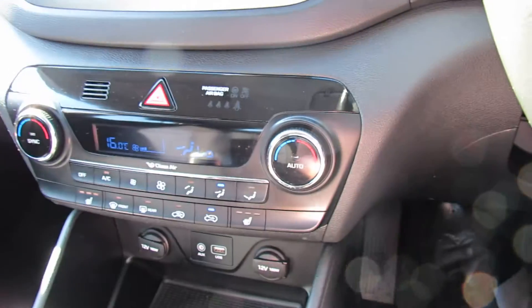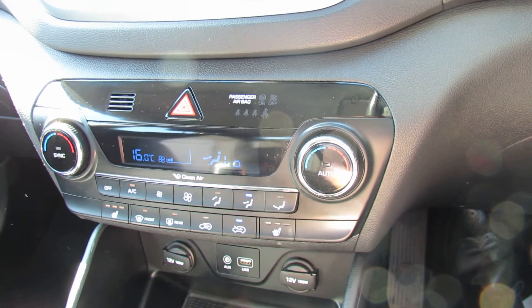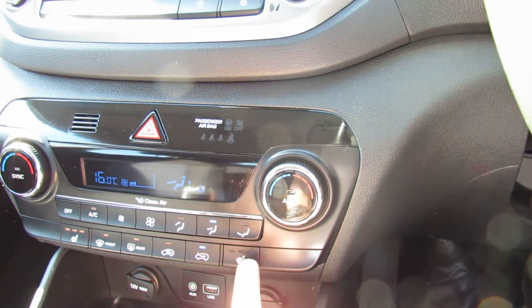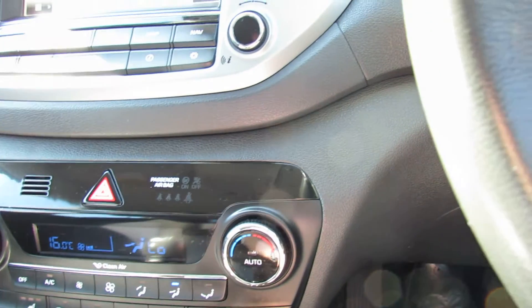Going below that we then have your heating and ventilation and it's climate controlled air conditioning, so you can dial it into whatever temperature you want on each side of the car and the car will then keep that. Just down here you do have heated front seats on this car - a nice little luxury.